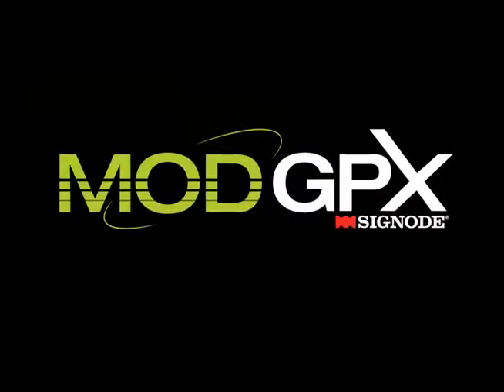The new Mod GPX. It's about modularity. It's about simplicity. It's about saving you money.